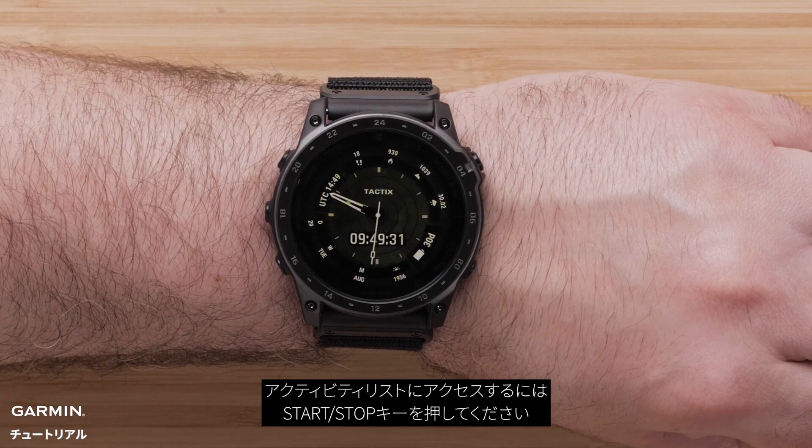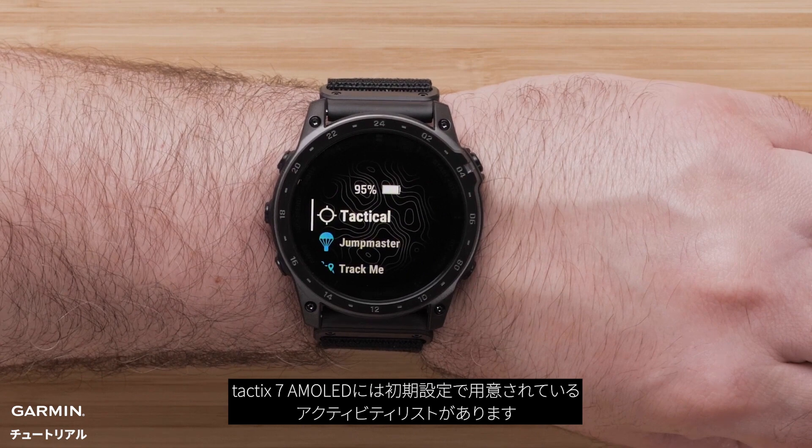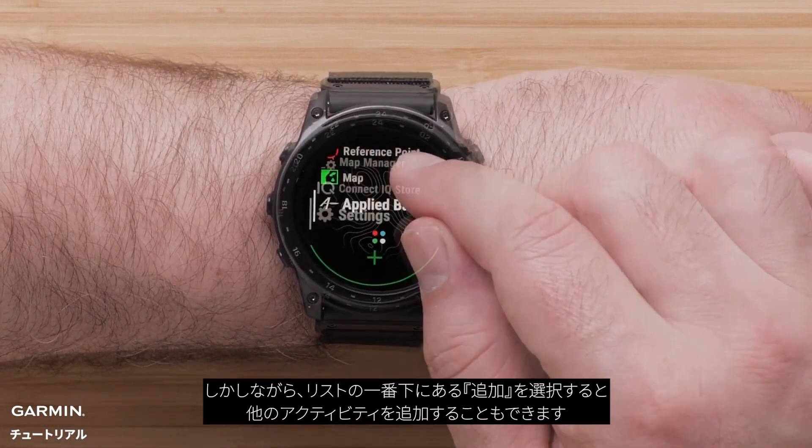To get to your activity list, press the start/stop button. By default, the Tactic 7 AMOLED will have a preset activity list. However, at the bottom of the activities list, you can select add.